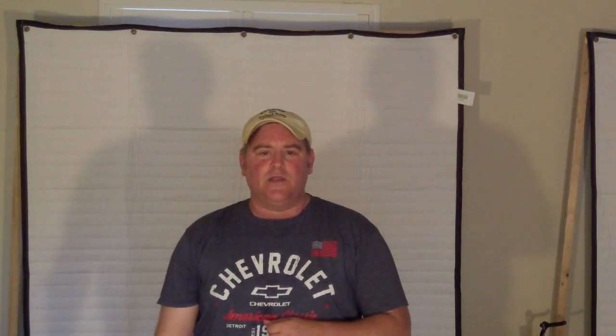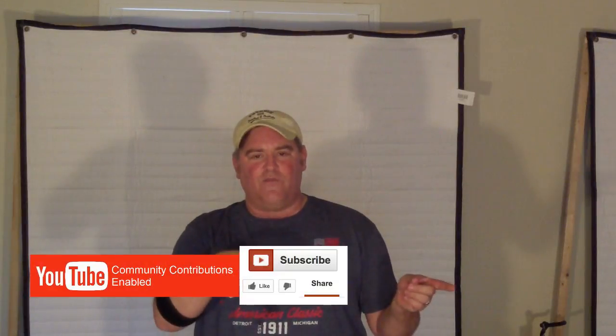Thanks again for watching. As always, please subscribe and you can check me out on Facebook. Also, please come check out Burn Lackers' YouTube channel — we've got a bunch of our original songs on there and we'd really love to have you guys come check us out. Thanks.